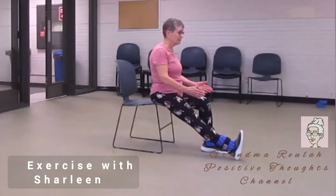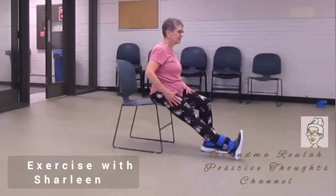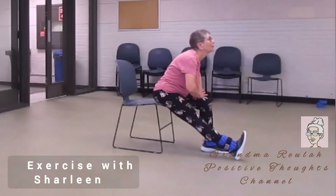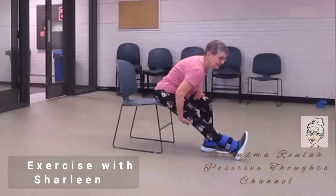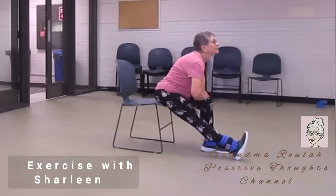Now front. Lift your chest and lean forward on one knee, with chin up. And your one foot is flexed on the leg that's stretched — this is pulling through your calf here.